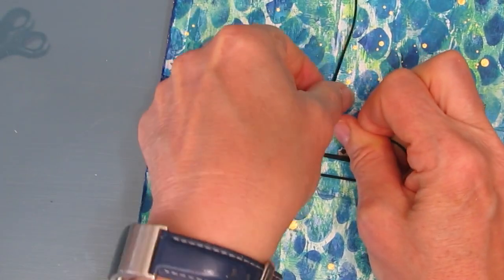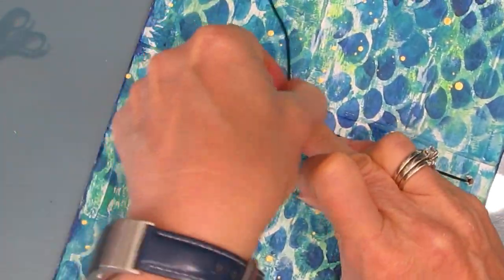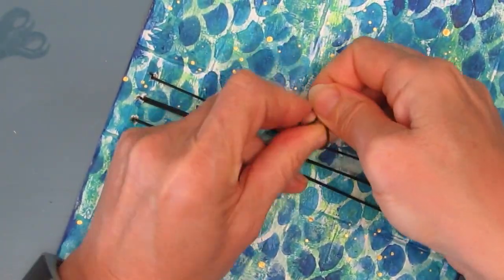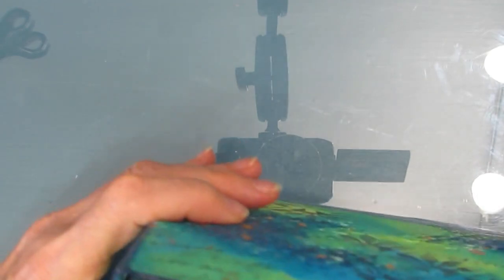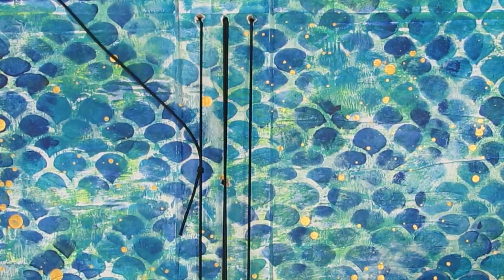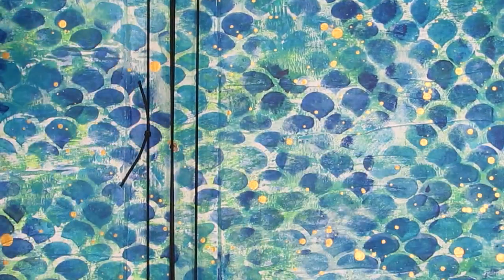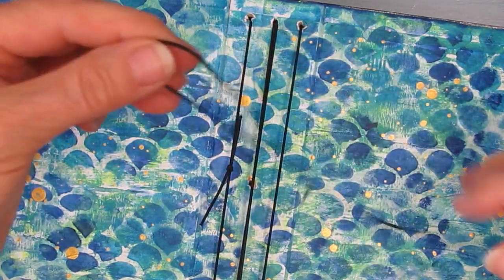Tighten it. Now before you cut anything off, you want to make sure you put the signatures in there and test it to make sure it's tight enough — only then will you cut off the excess. Here I am testing it out. Then I'm just going to cut off the excess. Now we're going to do the closure part. Here's the little leftover piece — I did four lengths and had left over. So if you do three and a half, you should be great.